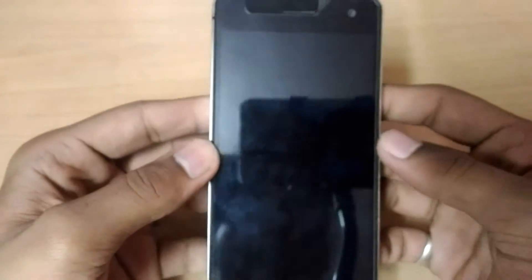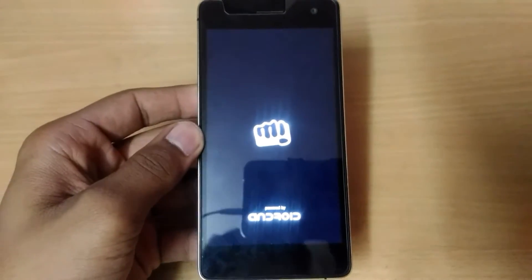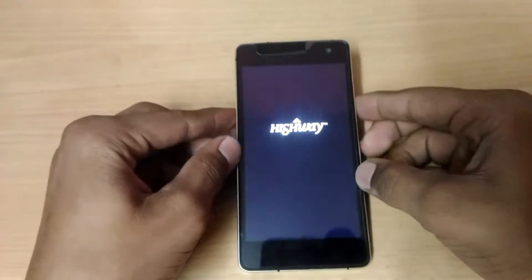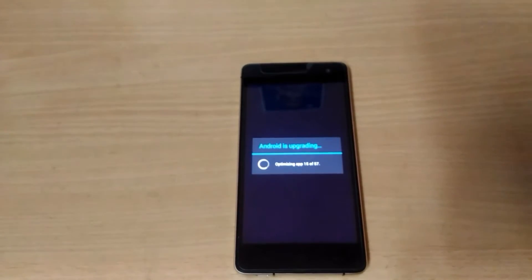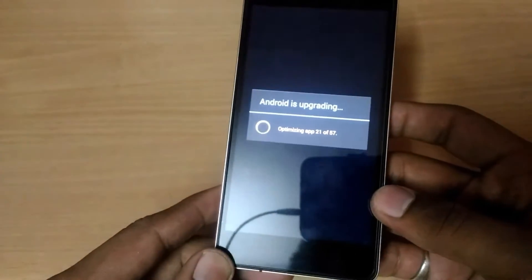This is the first option — you see 'Reboot System Now'. The first boot up will take some time so don't worry. You can see the Highway logo, and Android is updating, optimizing apps — 57 apps.